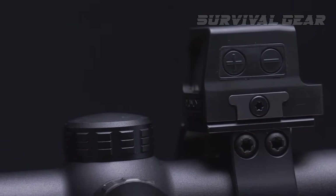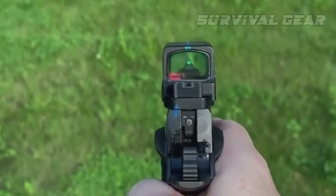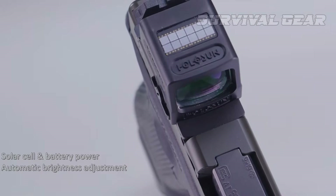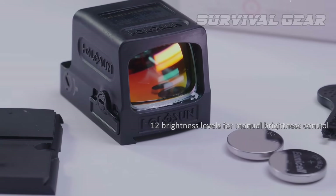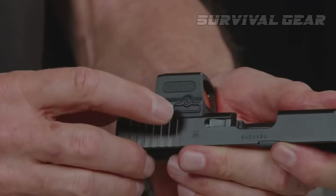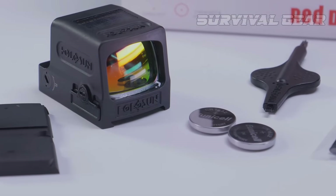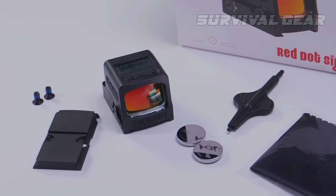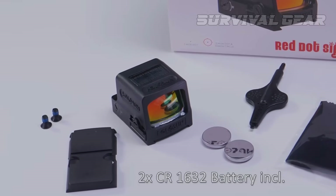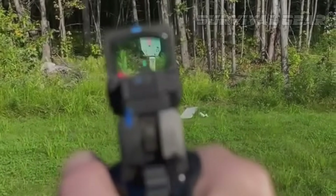Depressing the dash button for three seconds toggles between the two reticles. When running the circle dot reticle, the HE-509T will last for 12,000 hours, while running the dot alone bumps that up to 50,000 hours. The sight can be operated in automatic or manual mode. On automatic, the sight adjusts the intensity of the reticle based on ambient lighting conditions, while in manual, the shooter can toggle through 12 levels of brightness, two of which are for night vision. The sight uses a CR1632 battery in a tray that slides into the right side of the unit, secured by a single slot head fastener, allowing the battery to be changed without removing the sight from the firearm. When the battery runs low, the reticle slowly blinks to let you know.